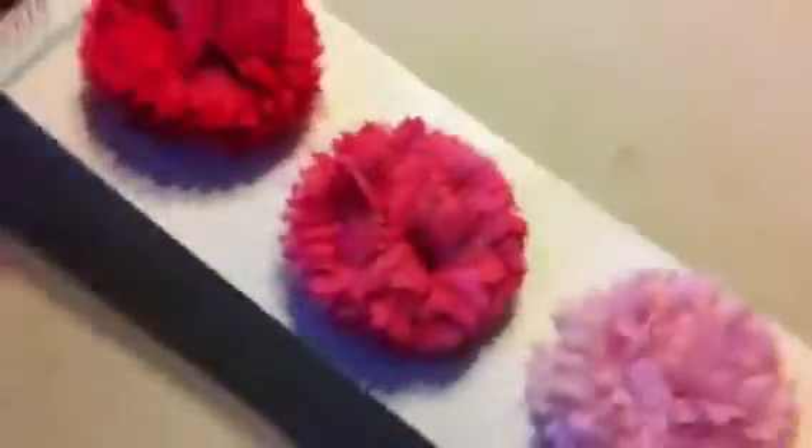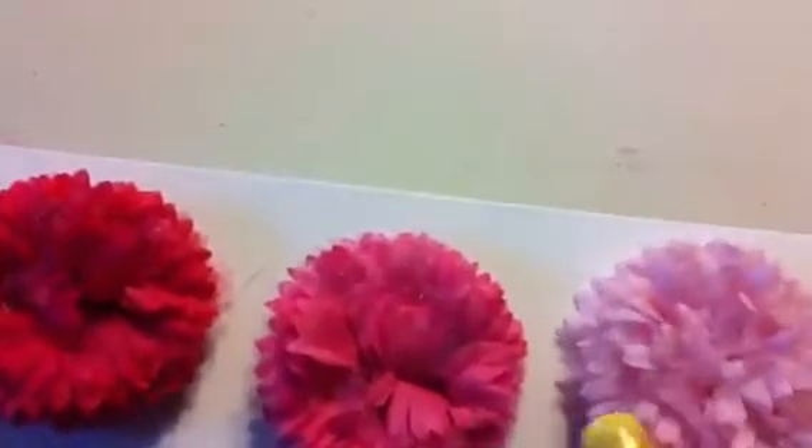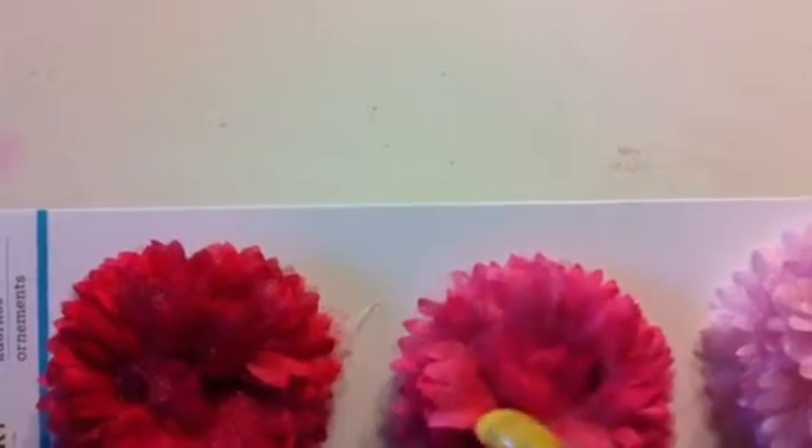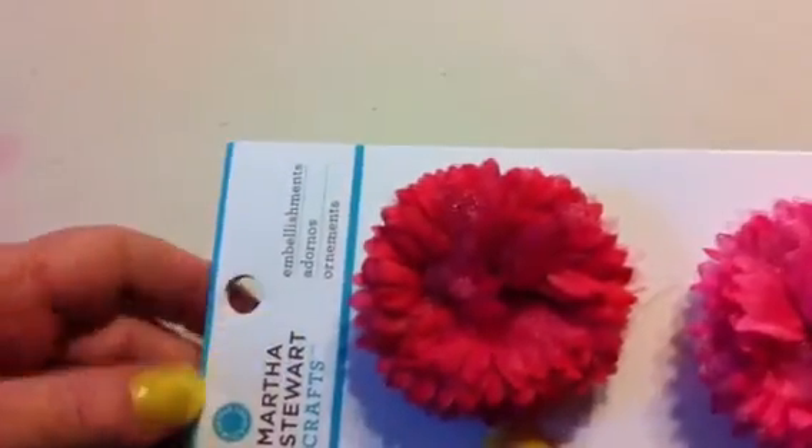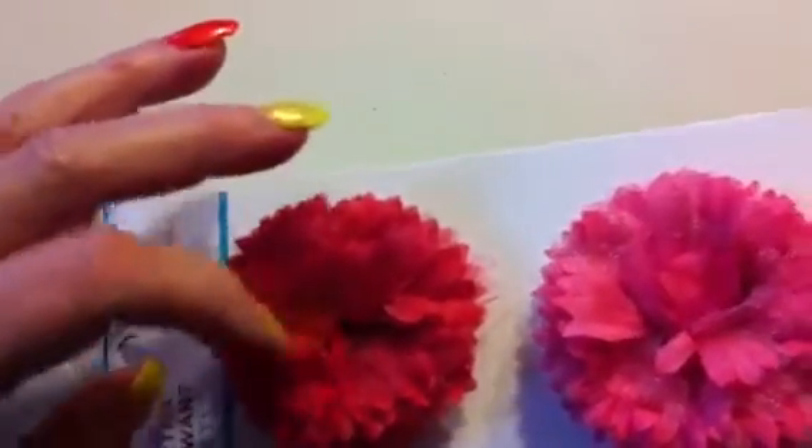I got these really pretty cream color Martha Stewart embellishments. I thought these would be really good for maybe altering a little bit and putting on headbands for my granddaughters, and they were $1.99 for three of them. And same with this — these are Martha Stewart also, they're like mums. There's three different colors of pink, so these will be really good. I will probably put something in the center anyway. $1.99 for three.